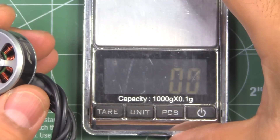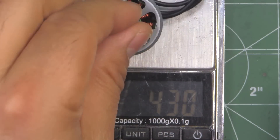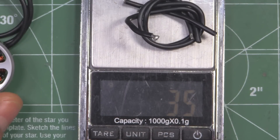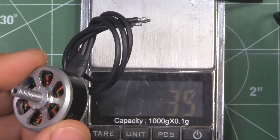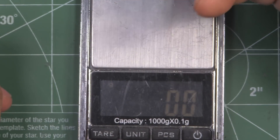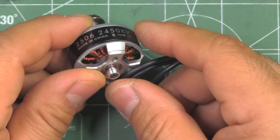This motor comes with 150mm of 18-gauge wire — pretty good gauge for this size motor. Let's see what it weighs with that much wire. That's 43 grams. If we cut the wires to about 50mm, we subtract 3.5 grams, so the motor is about 39.5 grams with 50mm wires. Not that heavy for a 25mm stator diameter — it's reasonable, not overly heavy, though not the lightest. This is a big motor meant for 6 and 7-inch props most likely.